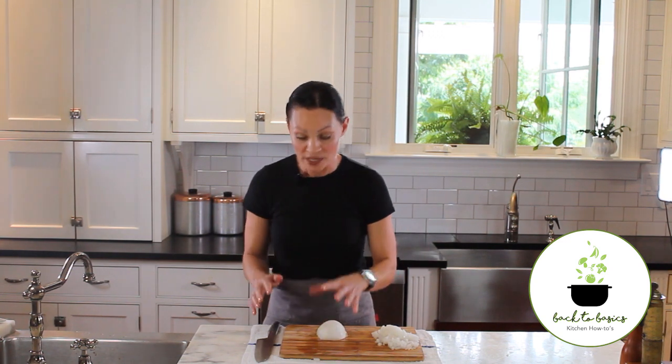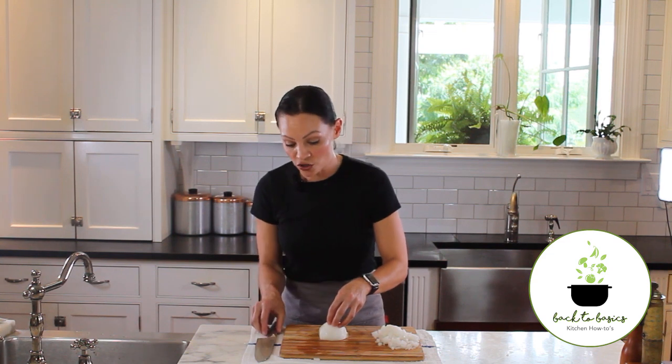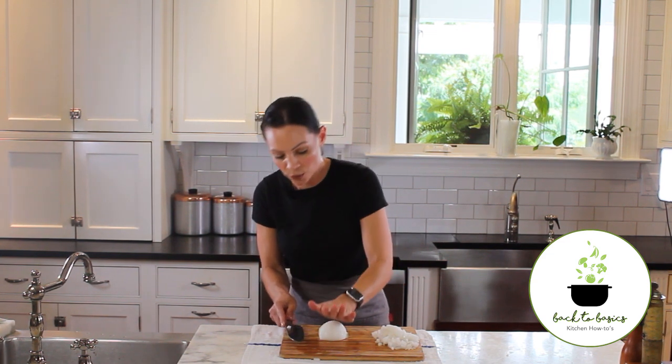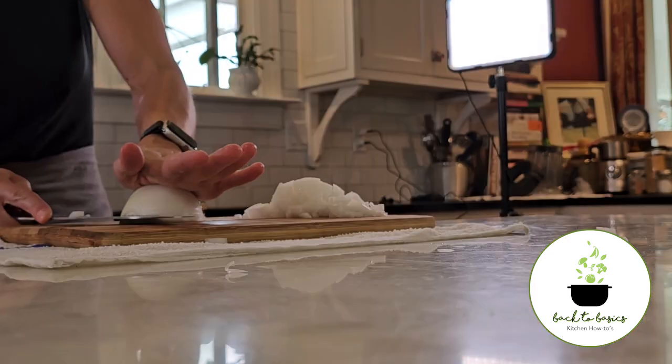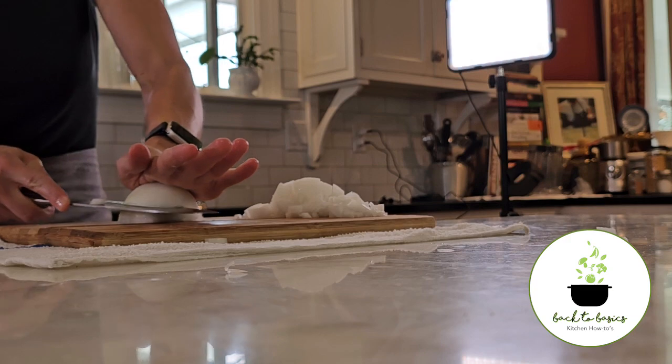If you want slightly smaller pieces for your recipe, we want to dice our onion. Our first step is making horizontal slices. For a smaller cut, I'll be making two slices. I have my helper hand pressing on top — we'll make one slice three quarters of the way through and a second.